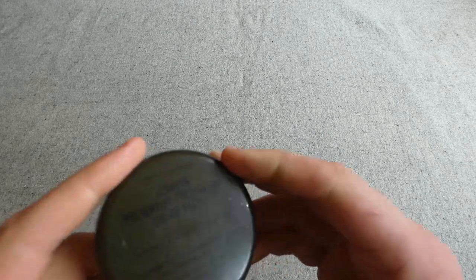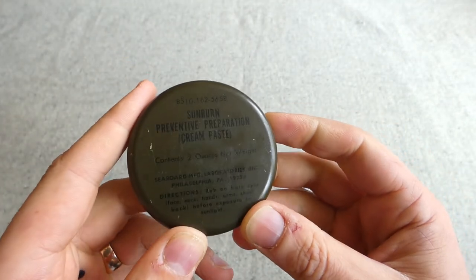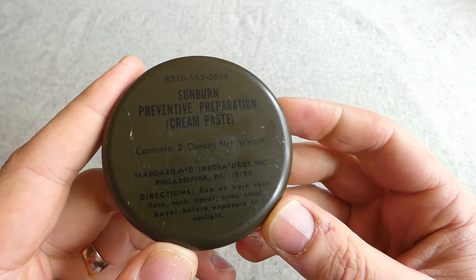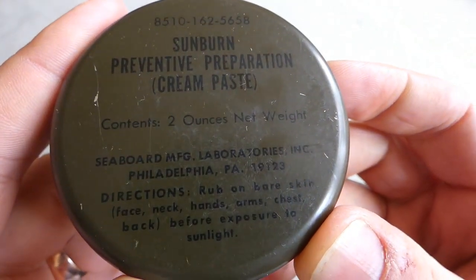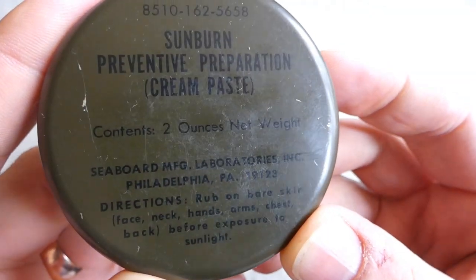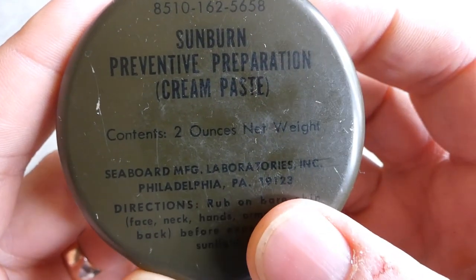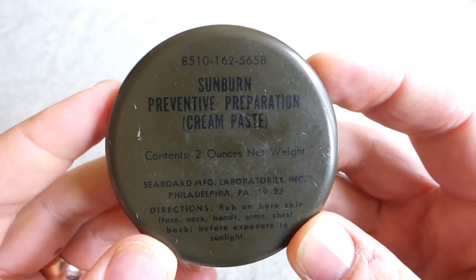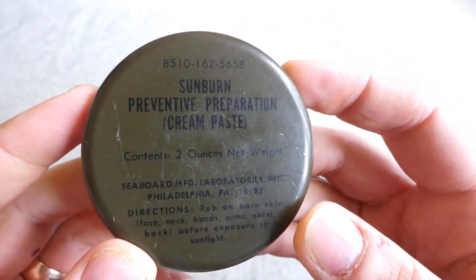Then we have another Vietnam War era item to add to the Australian kit — a sunburn preventative preparation. I understand these did turn up occasionally in Australian kit. There's no date on this one, but I believe this is one of the slightly earlier examples compared to those with yellow writing. I could be wrong on that, but anyway, it's a cheap enough tin of sunburn cream.